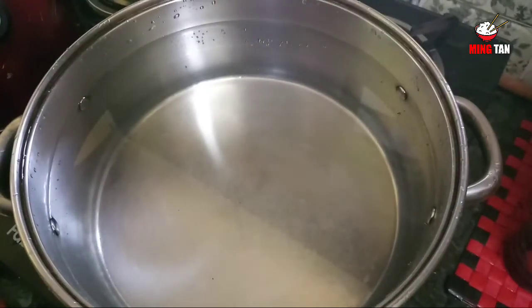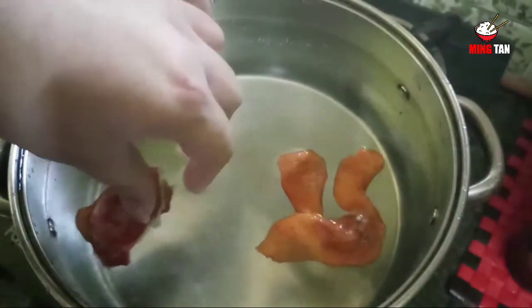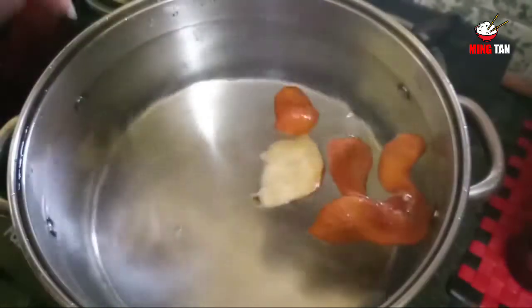I'm going to start by boiling around 3 litres of water. To this water I'm going to add some orange peel. Make sure your orange peel is not cut into small pieces — let them be whole so that it's easier for you to remove them once your work is done.